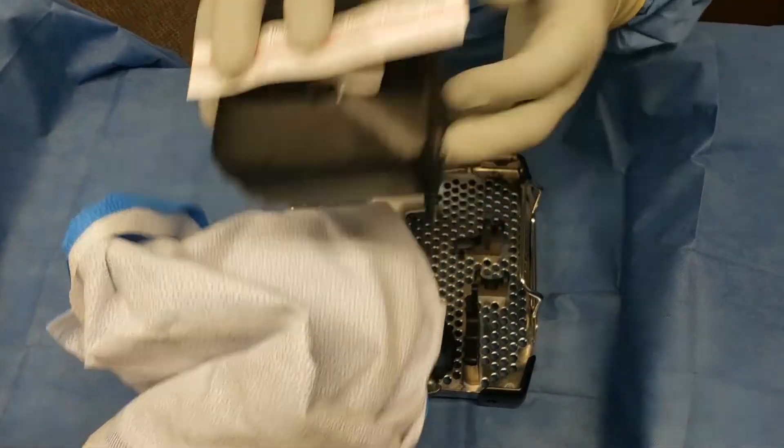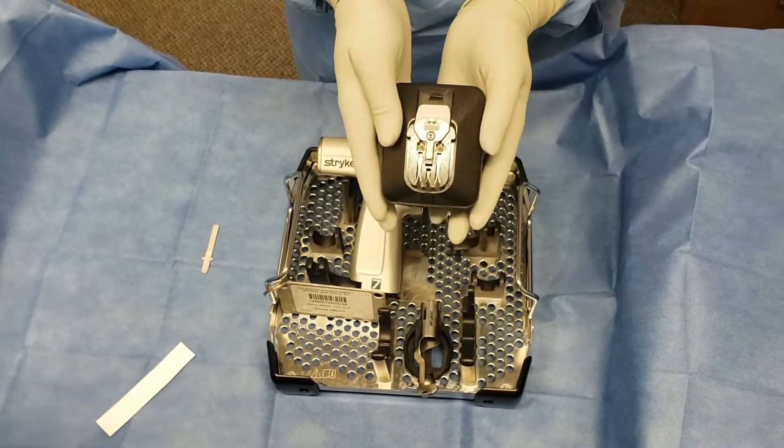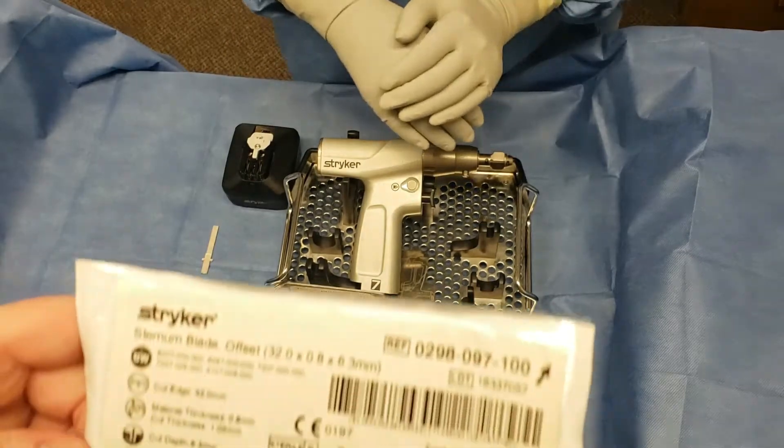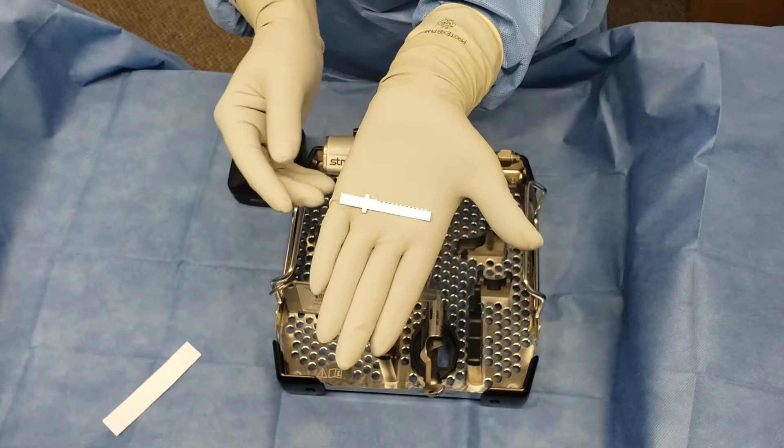The other components needed for assembly of the Striker Power 7 are the small battery, and you will also be using the Striker Sternum Blade, which looks exactly like this.